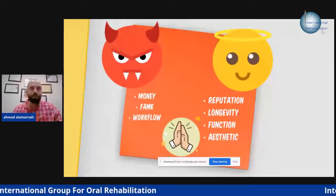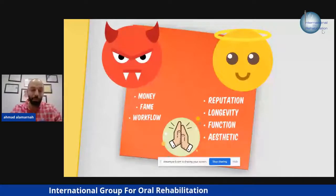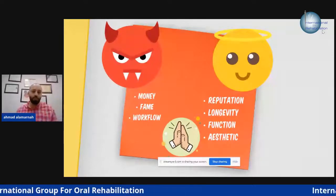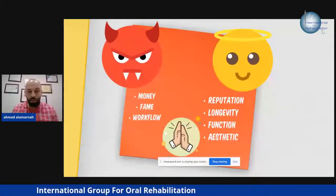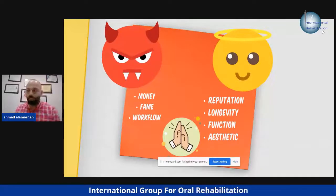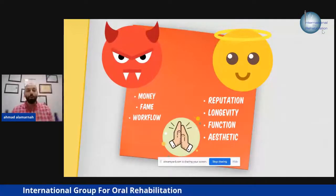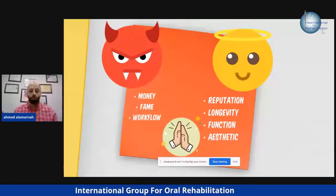For money and fame and workflow, you can do many restorations without following any rules — we call it the stamp technique, using your finger to place the restoration. The patient sees a white restoration and is satisfied, but after one month, two months, or one year, it will fail. The other goals are reputation, longevity, function, and aesthetics. You are concerned about your reputation, so we combine both goals to achieve the ultimate restoration and ultimate workflow in our clinic.